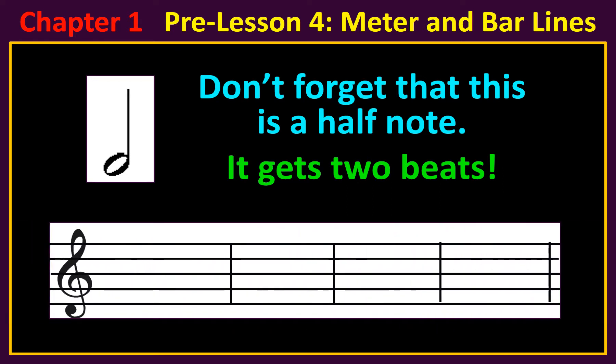Let's change the time signature. Now the top number is two, so you can only put one half note in each measure.